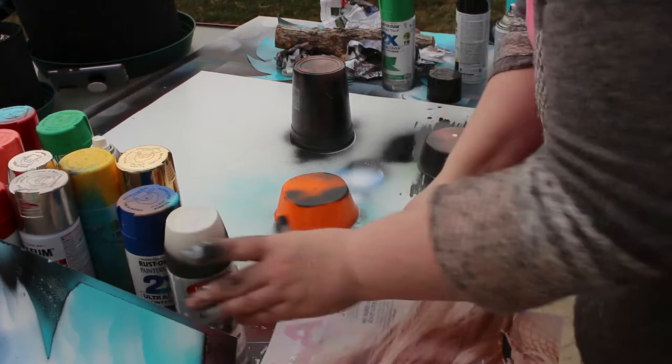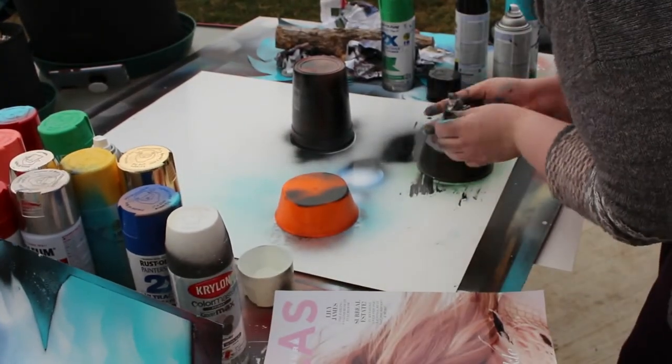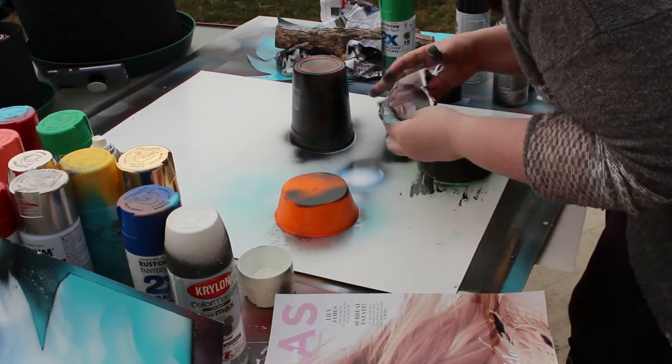For this middle piece, which was going to be the water element, I just went in pretty heavy with the basic blue color.